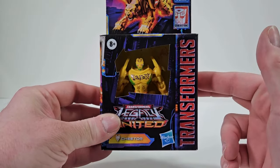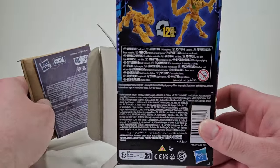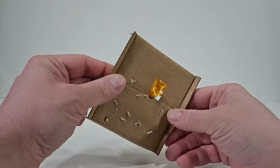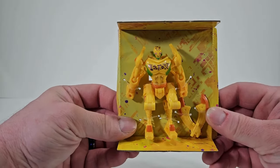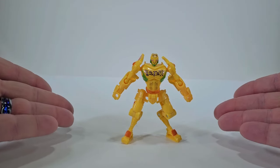So let's get Cheetor out of packaging. We have instructions, and it looks like we have nothing on the back. And we have weapons right here. So let's free Cheetor from packaging, and here we have Cheetor out of packaging.